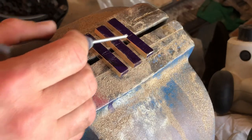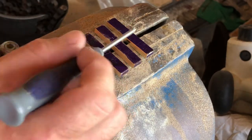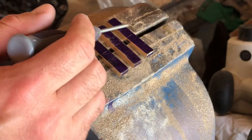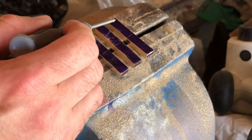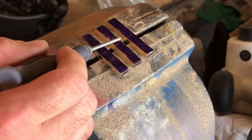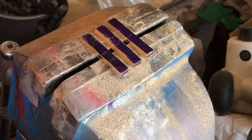Then it'll get just a light solder joint as well, just to really stiffen it up. So, M3 tapped hole in the centre and then two holes on each side of the centre line, and that will secure it into the lid of the box. So let's do that now.